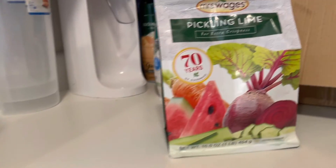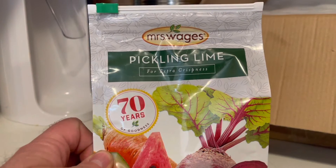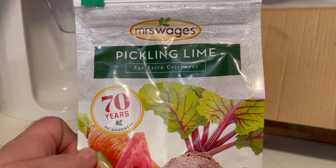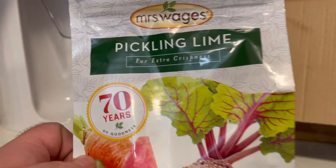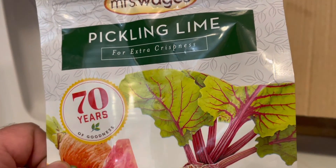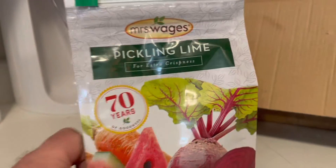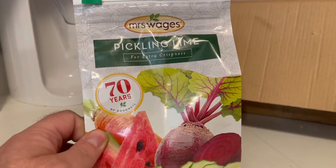What you do is you buy pickling lime. I found this at Smith and Edwards, but apparently you can also use hydrated lime, which is available at stores like IFA, Cal Ranch, and you can get it in bigger bags. But this is what I found at Smith and Edwards.